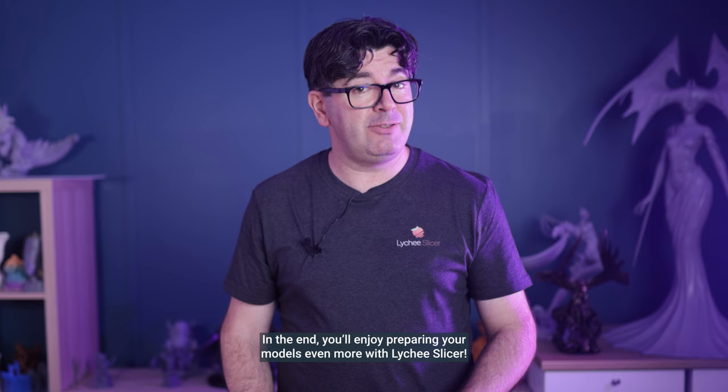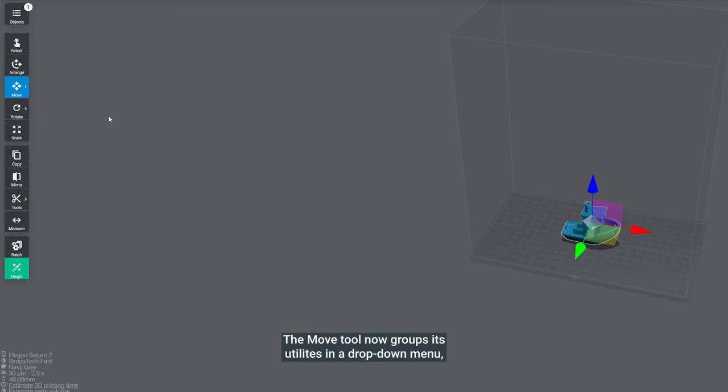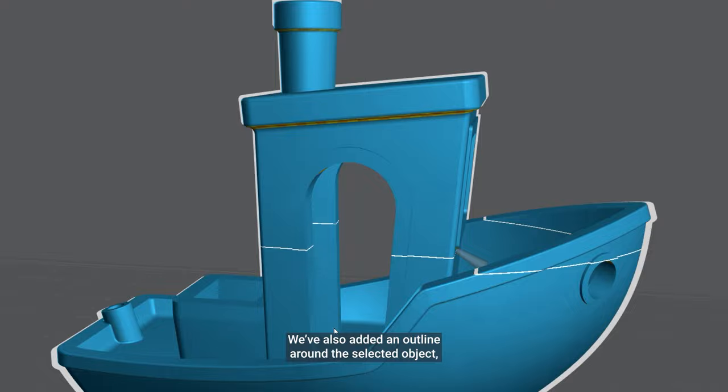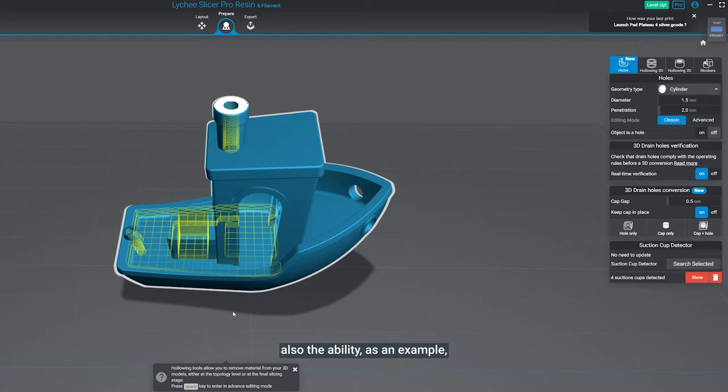We've made some minor additions and changes, mostly related to usability and display. The move tool now groups its utilities in a drop-down menu and we've also added the lift function there. There is a preference setting to enable auto lift on imports. We've also added an outline around the selected object which can be toggled on or off in the menu. You will also find the new hovering mode as an alternative to the traditional checkerboard mode, as well as the ability to remove all suction cup detection in a single click.